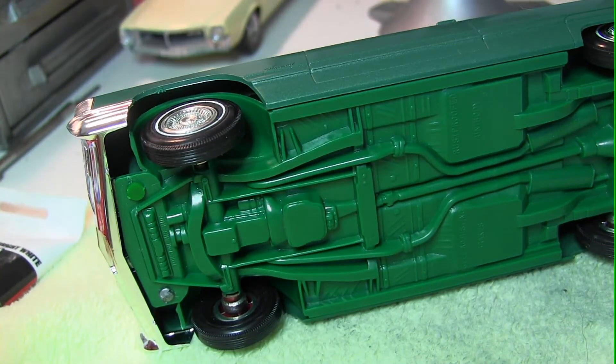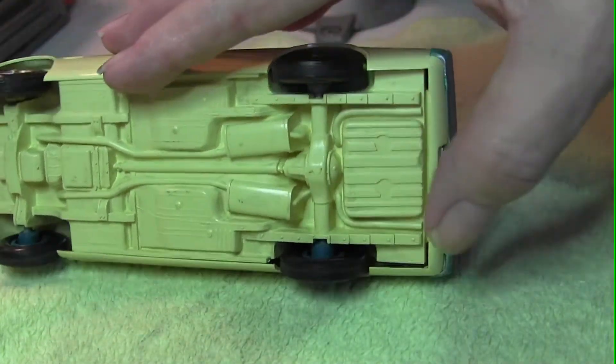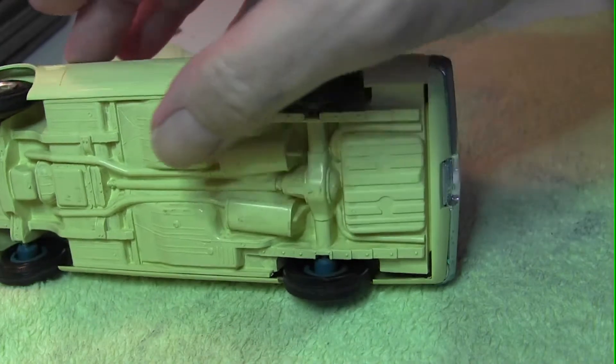If you feel you need to glue it, do not use regular glue. I would suggest RTV or something you'll be able to remove in the future. Nine times out of ten you will not need to glue it — it should be a pressure fit.